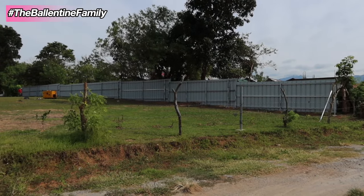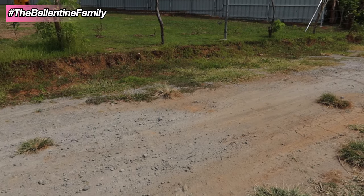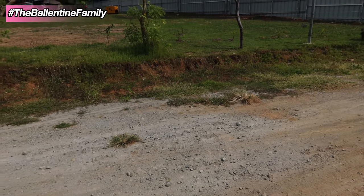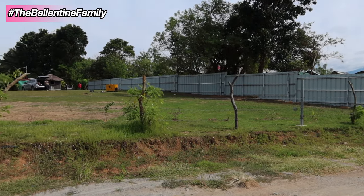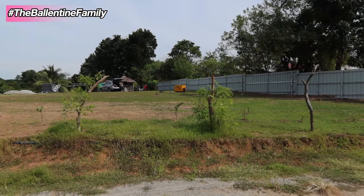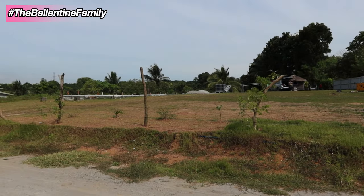I'm standing here at the other property. This is our rough road here and I just want to show you a quick view on this side, because I never do video in this area. See, that's the look.